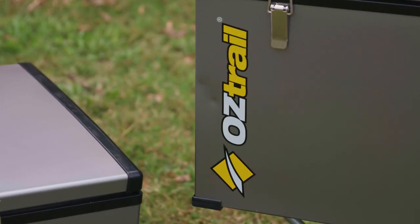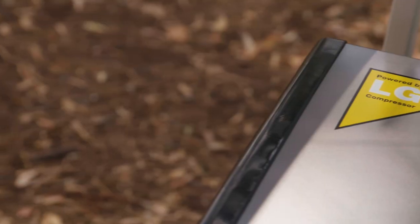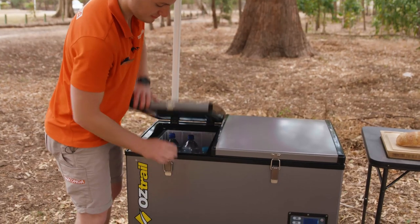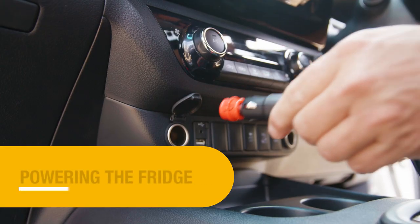Introducing the all-new Oztrail 80 litre dual zone fridge freezer with a tough metal exterior, high-performance compressor, internal LED lights, and removable baskets for added convenience. It is the best value portable fridge freezer on the market.